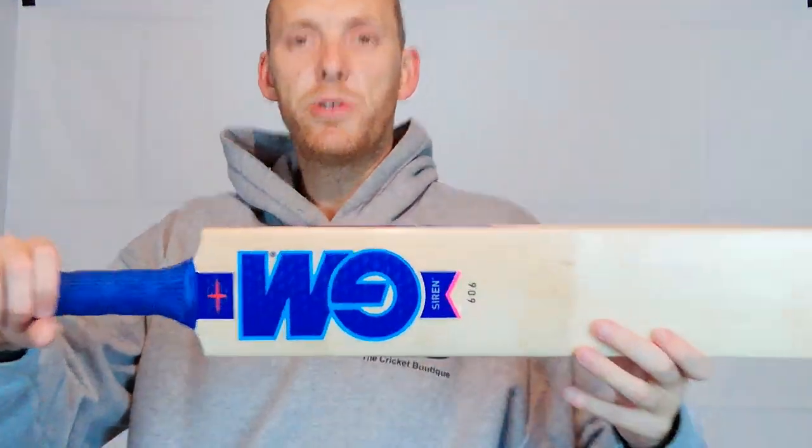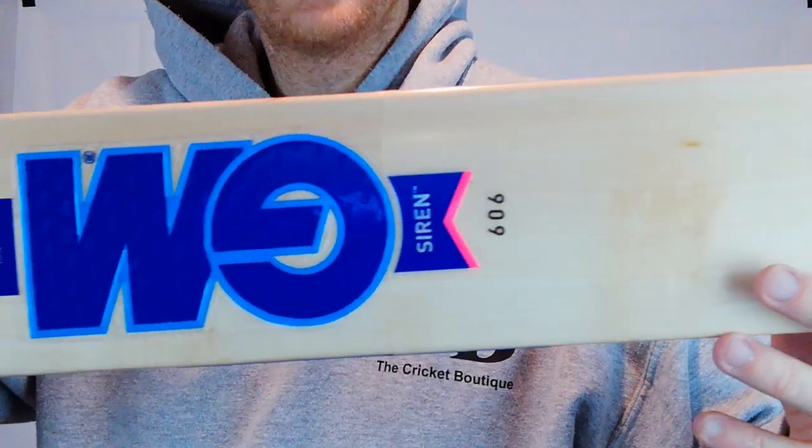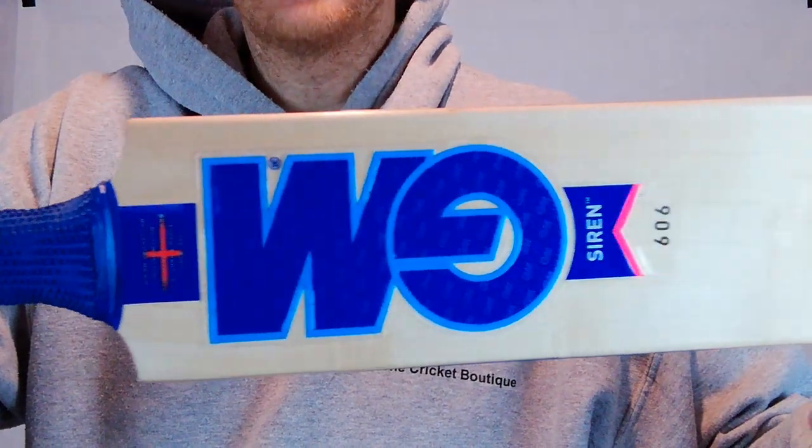Hi there, Mark here from the Cricket Boutique. I apologise for my voice, it's a bit croaky. I'm sure you'll forgive me for my croaky voice when I show you the new GM Siren.